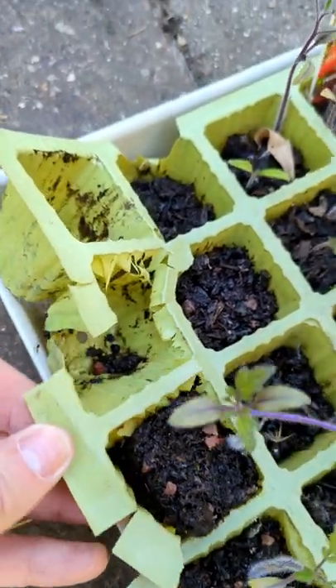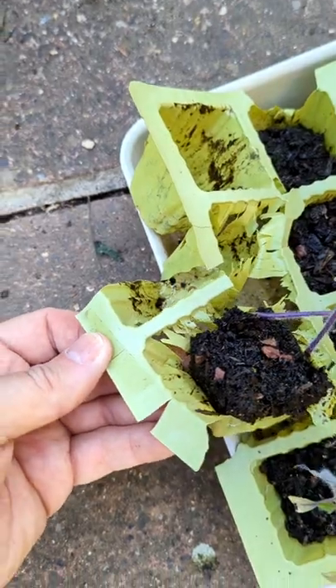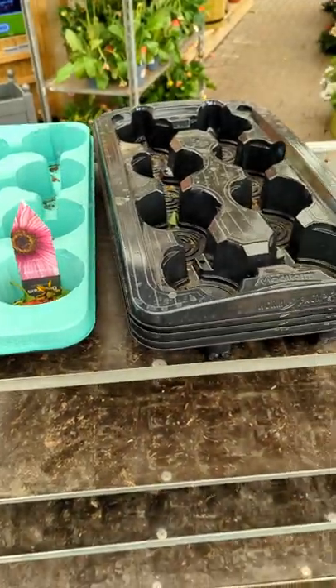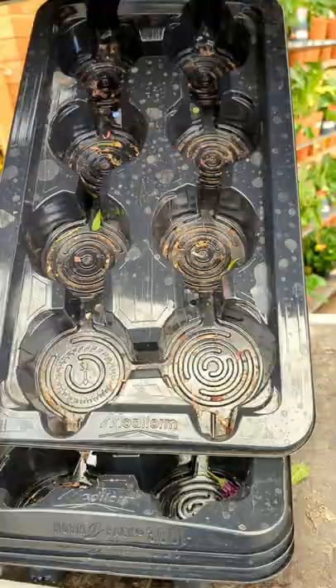As I mentioned in a previous video, I'm not impressed with how these seed trays just disintegrate, so I promised to share a quick tip with you. If you happen to be in the garden centre, you can pick up these pot trays for free — just ask a member of staff and they'll happily let you take them home.